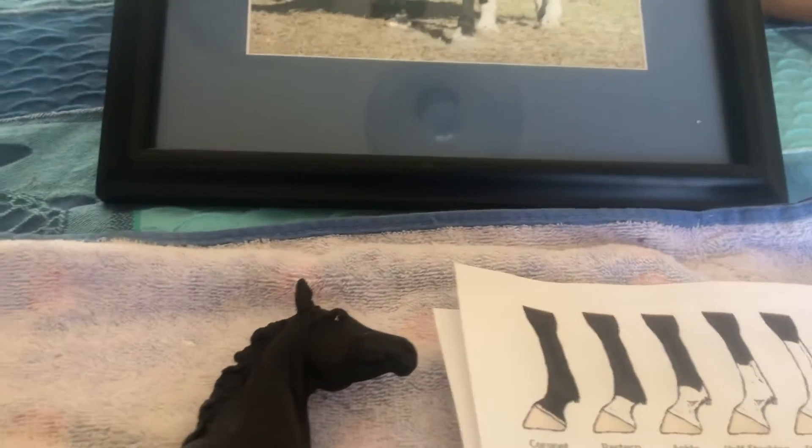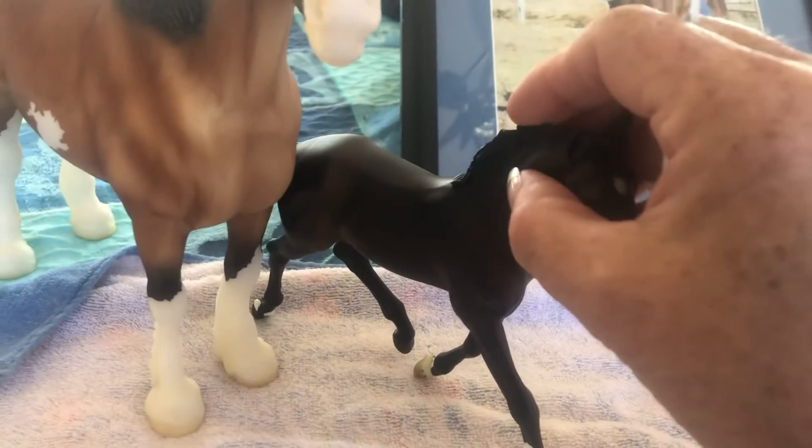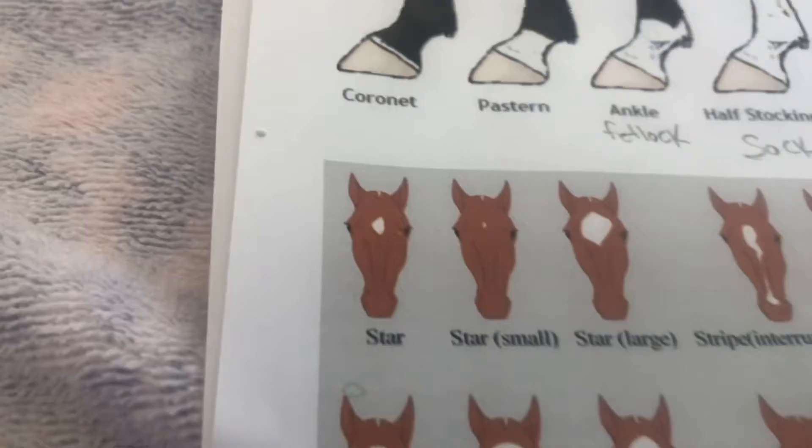All right, let's look at the face markings. I don't think I'm going to paint Mrs. Zenyatta — I'll just do this roughly because I want to give you a little tip. Let me put the paintbrush down. So we have the star — it's on the forehead.